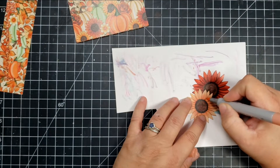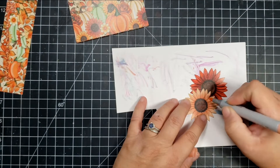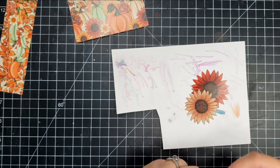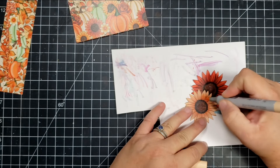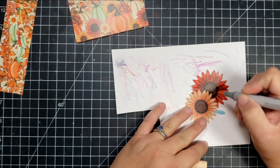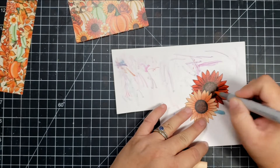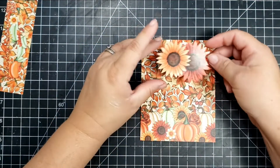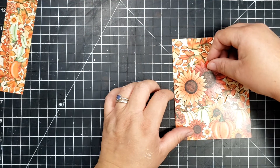I'm going to do the same thing with the lighter flower. For that one I'm using R42 as my darker color and E21 as my lighter color, and I'm just flicking out from the center — again, just adding a little bit of extra detail to make those flowers really pop.